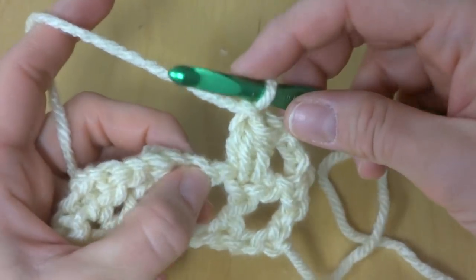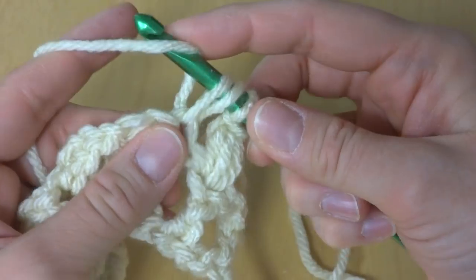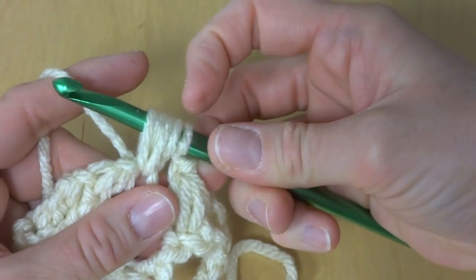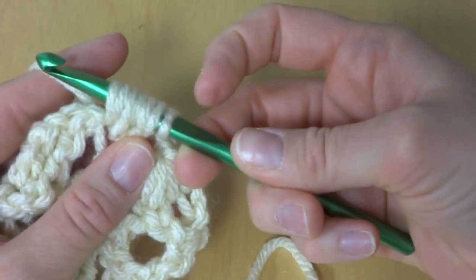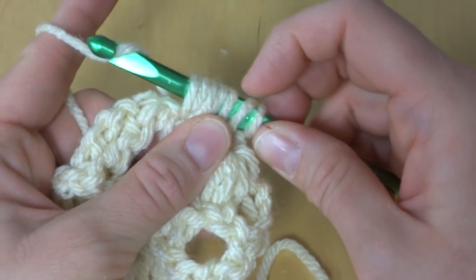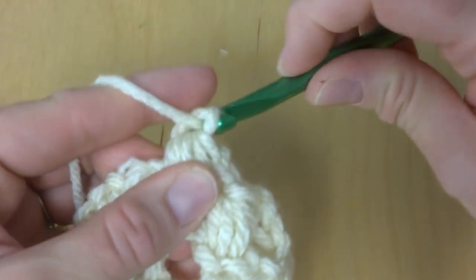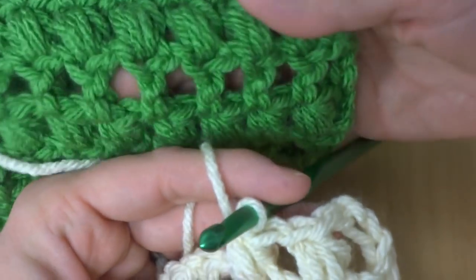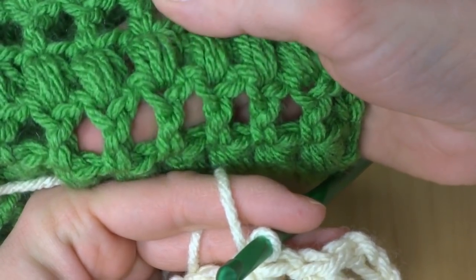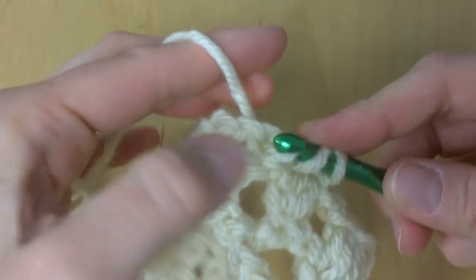Let's make a few more of these. Yarn around hook, insert it into the stitch, bring up a loop — three loops on your hook. Wrap yarn around hook, insert into the same stitch, bring up a loop — five loops on your hook. Wrap yarn around hook, insert into the same stitch, bring up a loop — seven loops on the hook. Yarn around hook, hold it firm, and bring it through all seven loops on the hook, just like that. Then chain one. We're going to do this all the way across in the top of each double crochet.